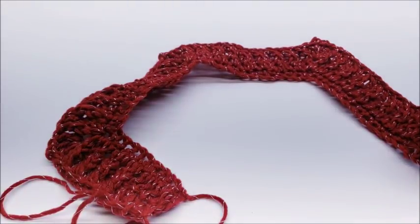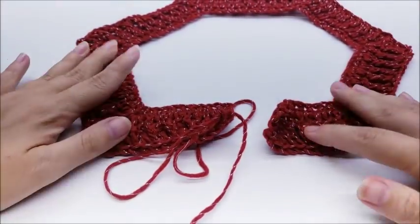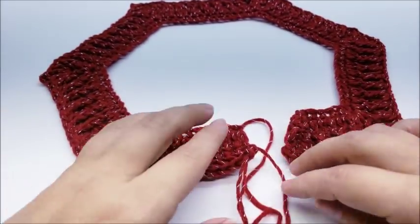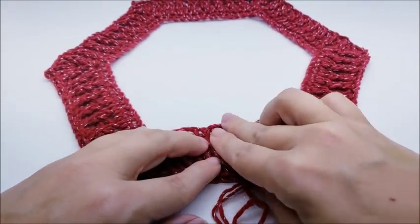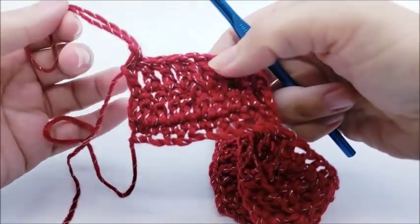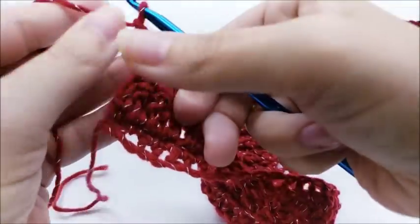From now on, no matter what row you're on, you will always have 24 more stitches than the previous row. So since we had 107 before, now we have 131. Here's the four-stitch overhang on both sides — that's where the buttons will go. Row four is pretty much the same except you'll be working back post triple crochets instead of front posts.